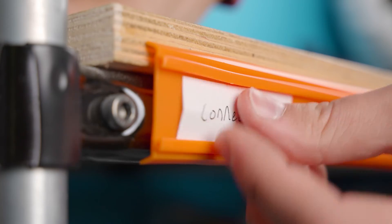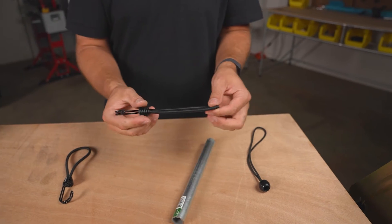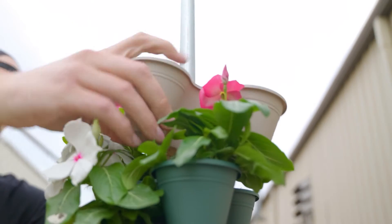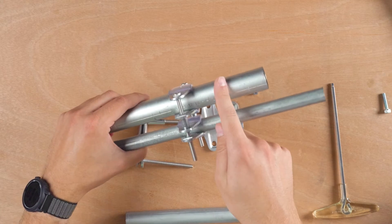In today's video, we're going to look back at 10 of my favorite Maker Pipe hack videos from 2023. There were a lot of awesome ideas from the community and hacks throughout last year and subsequent videos showcasing those hacks. It was really hard to narrow it down, but here we've got 10 of my favorites. Let's jump right in and check them out.